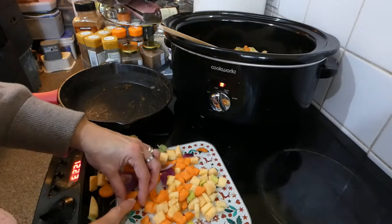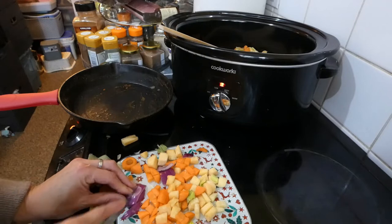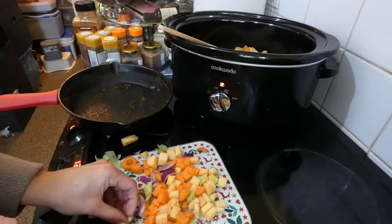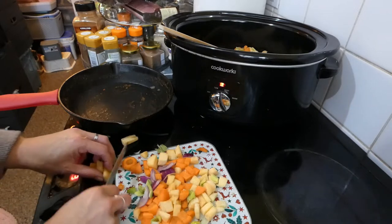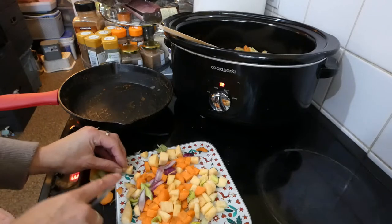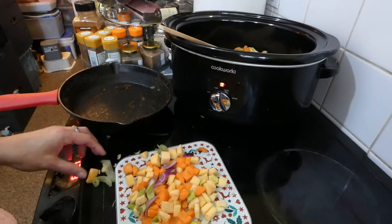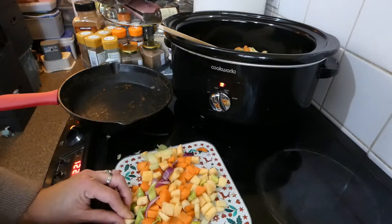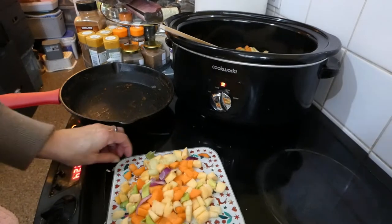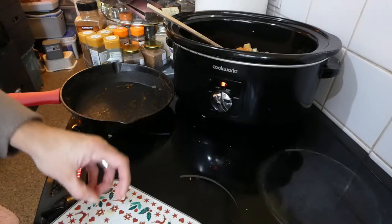My cast iron pans — I got them just before Christmas so they're a learning curve, but I am loving them and I do prefer them. I don't like that non-stick Teflon stuff; it's been linked to some not nice things. So I took the decision before Christmas to make a changeover, my husband bought them for me because he knew that's what I wanted, and I don't regret it at all.